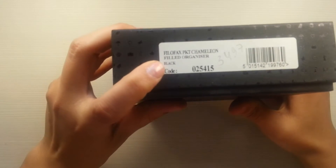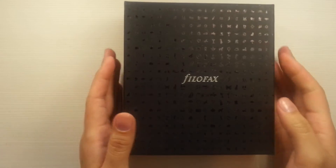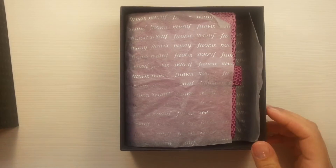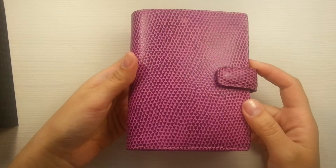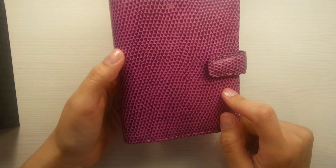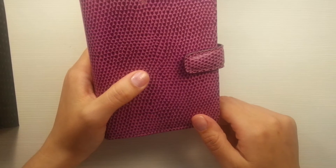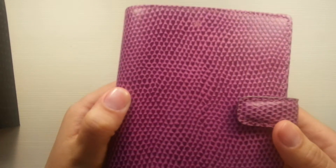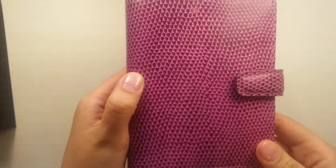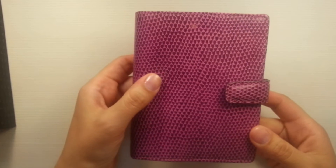This is the Filofax Chameleon Field Organizer. It says it's black, but it's not black — this is the Chameleon in Raspberry color. They were a huge deal like two or three years ago on YouTube; everybody wanted to buy them and nobody could. And of course I wanted one. You could see the really beautiful hearts — can you see them? The hearts are adorable and the color is adorable. I love it, love it, love it.